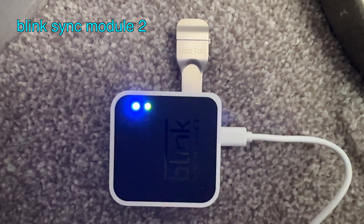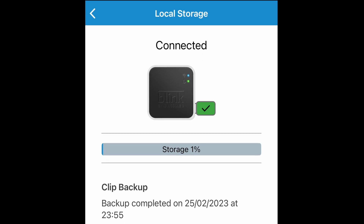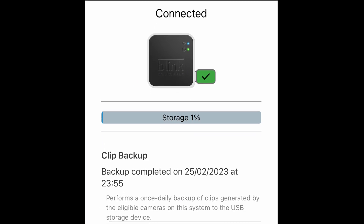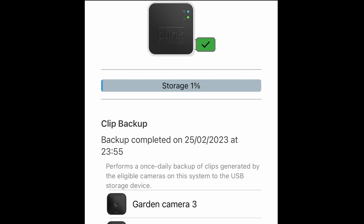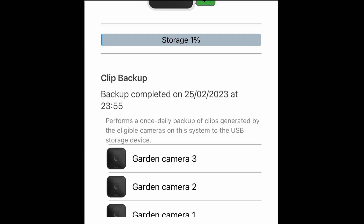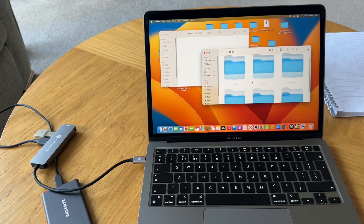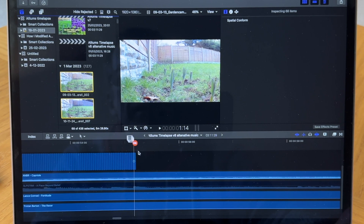For my purposes of creating this time-lapse video, using local data storage is perfect because Blink will do a daily backup of all my video footage. At the end of the day I can just eject the USB device, plug it into my MacBook Air, and copy and paste all the videos into my video editor timeline.